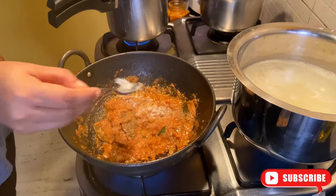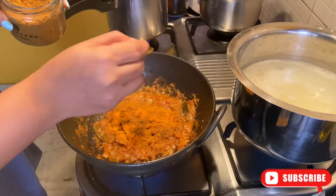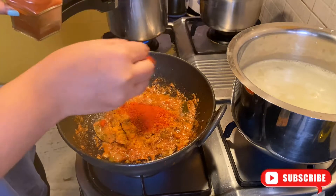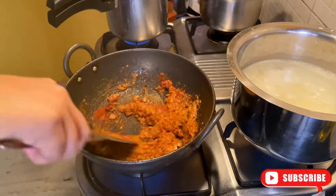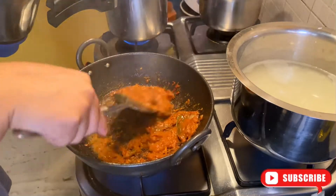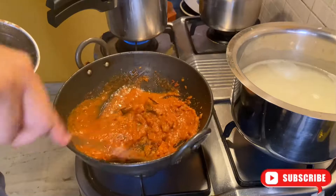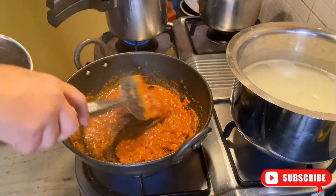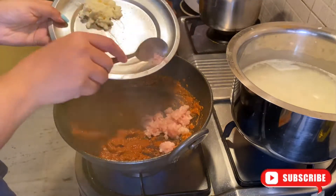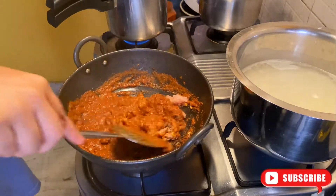Now I will add salt as per taste, then I will add chili powder, cumin powder, and a little red chili powder — I will increase the quantity because I like my food a bit spicy. You can adjust it to your preference. Then I add a little water so that the masala doesn't burn. I also add chicken keema — you can add it or else you can skip this step.